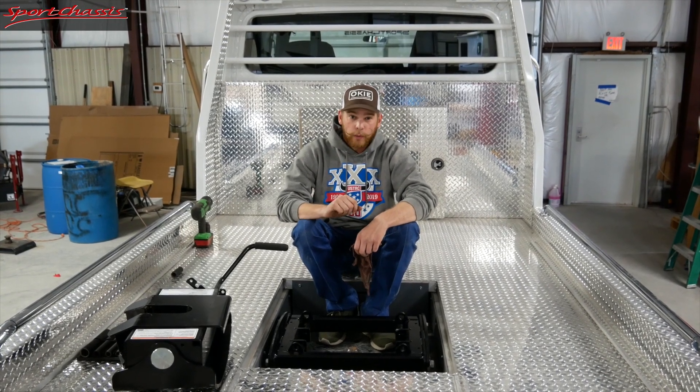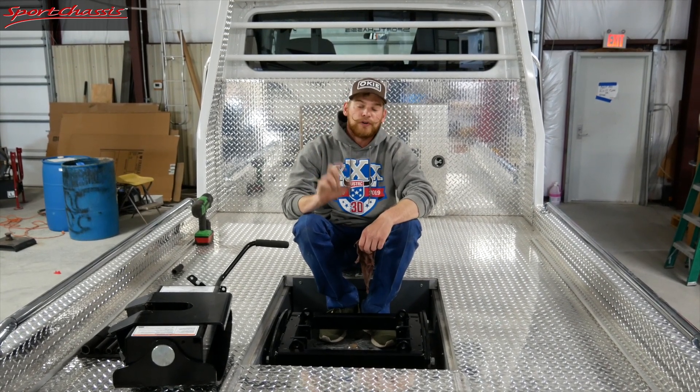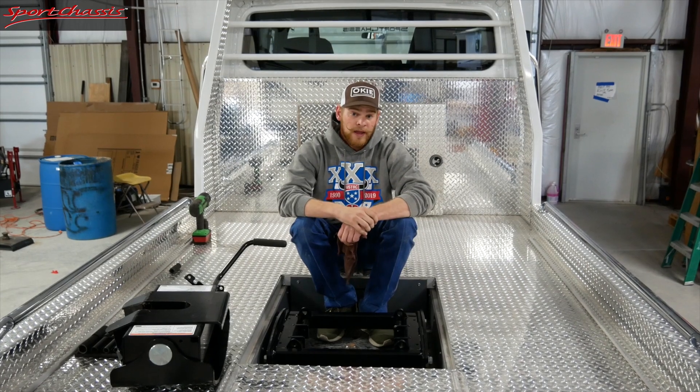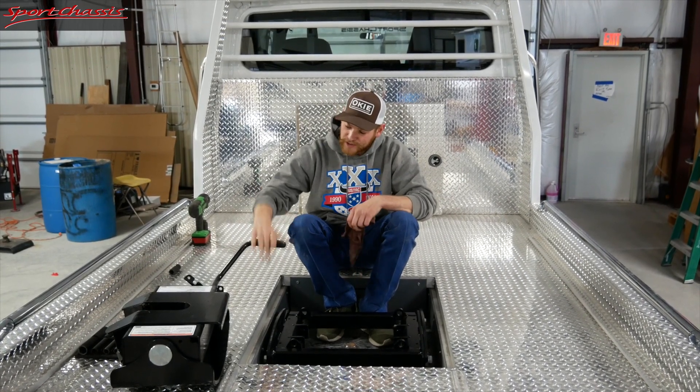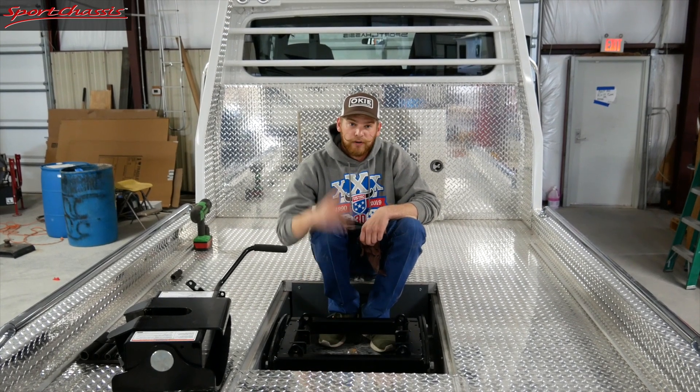One pro tip that we do here at Wade's RV is we take undercoating and spray the hole underneath of the truck, so you're not going to have any corrosion on your bolts or the nuts. The next step is just to take the head piece of the unit and drop it right in its saddle, and it'll fit nice and snug.